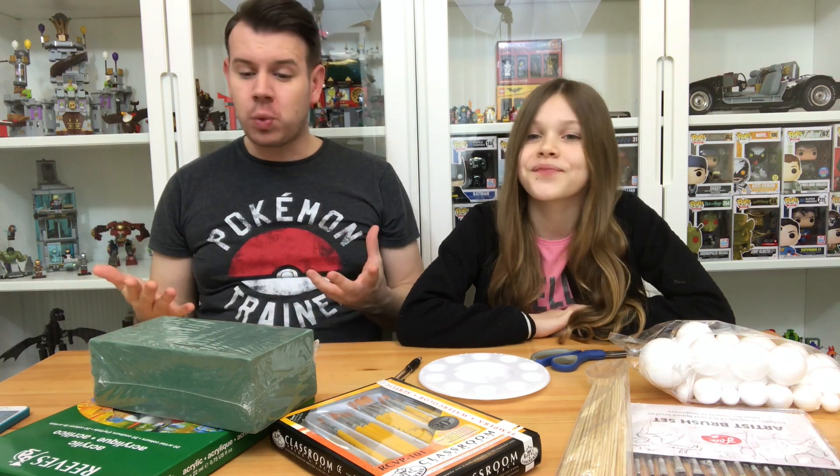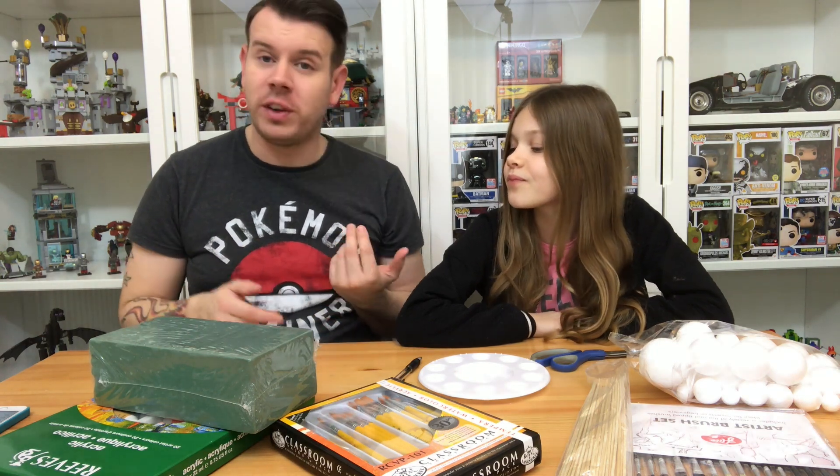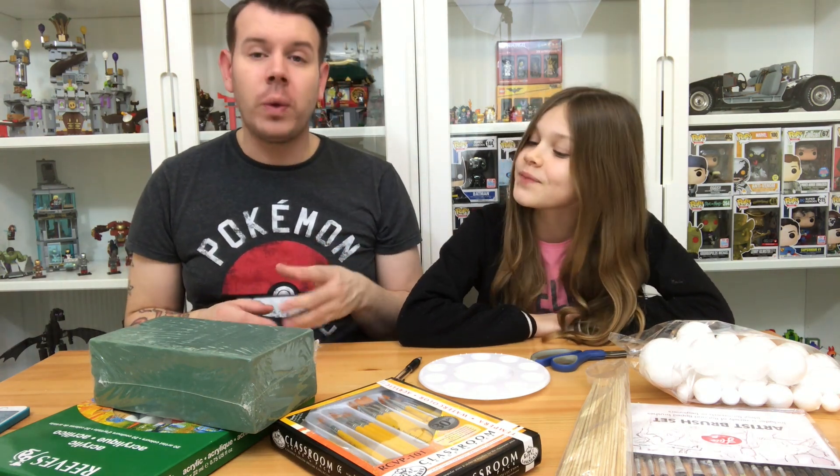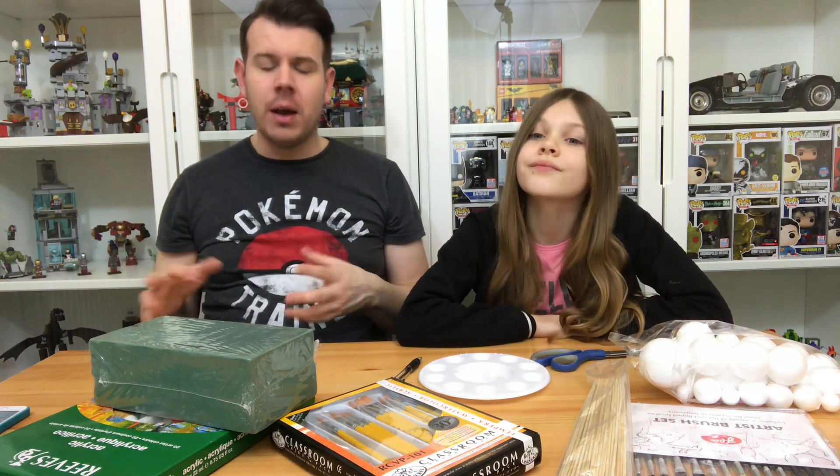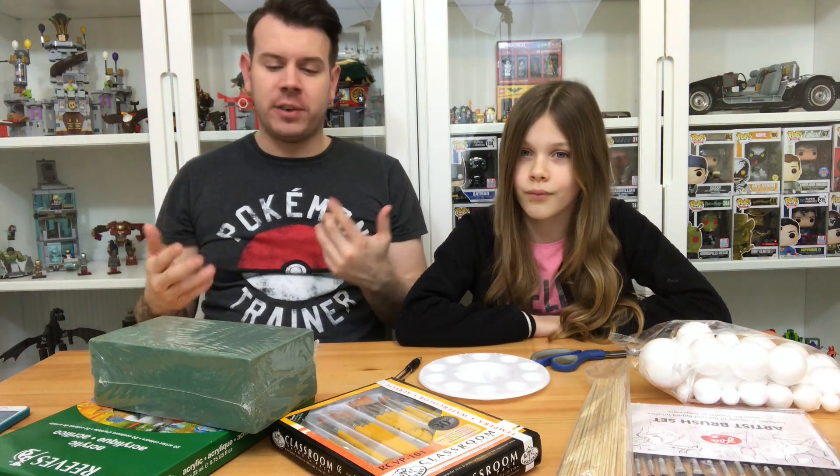We're doing the solar system - you remember before we did the volcano video which is like 30k views, about a year ago when Sky had a school project. This one we wanted to do the solar system. She had a choice of doing the world or the solar system, which is what she chose. We wanted to take a bit of a twist on it. People out there do the ones that hang, the mobile ones, or you can get pre-done ones from Amazon, but we wanted to do one a little bit different.